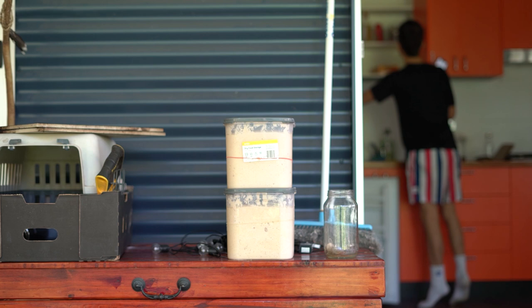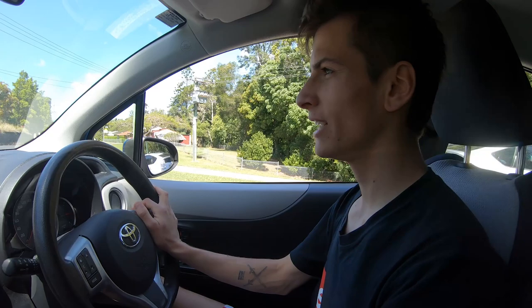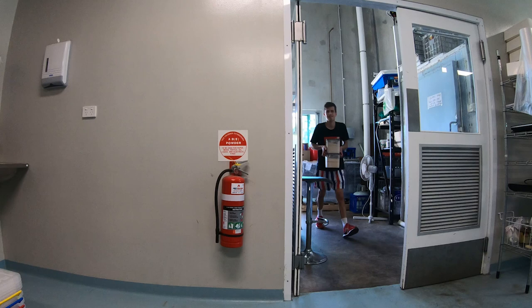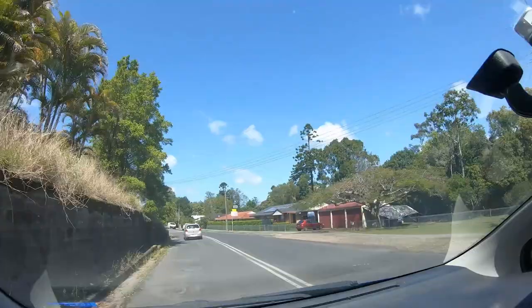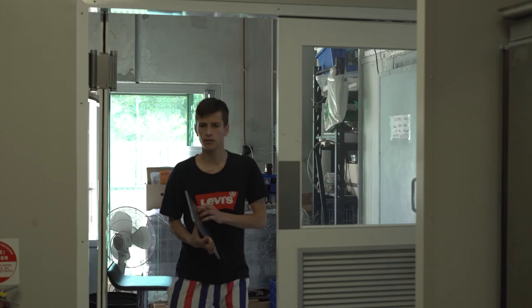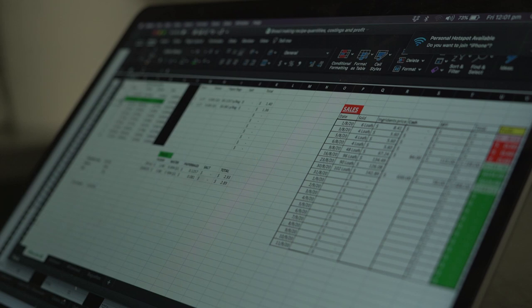We just left the house, packed up, and we're heading out to the factory to do our mixing today. It's a beautiful day — great for bread. Where do we get started? First off, I'm going to get out my computer which has all of my orders for tomorrow. So today we're doing 28 loaves of bread.